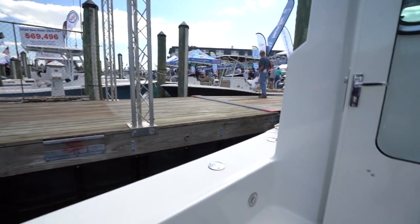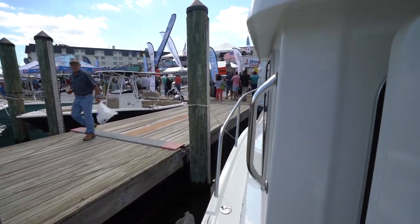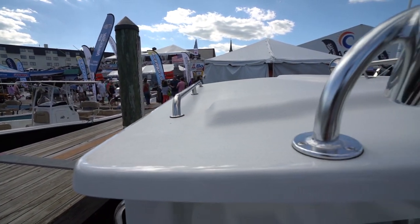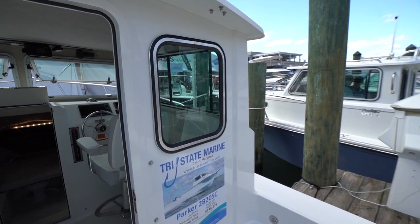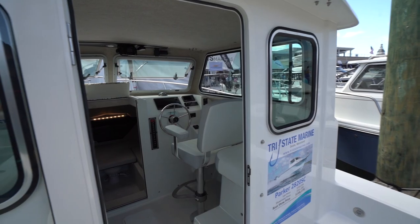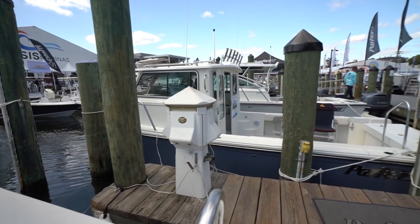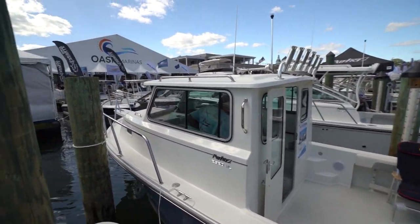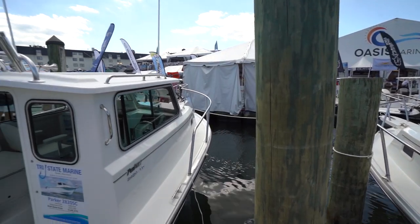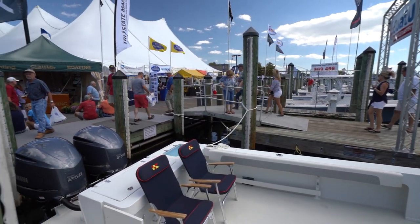I definitely like these little steps — you hold on to your rail here and then up top you can hold on. You've got some rod holders. This is a boat for somebody that wants to go fishing in all types of weather, not worry about it being too cold. Parker is doing it, man — nice boats. Check them out online at tristatemarine.com.